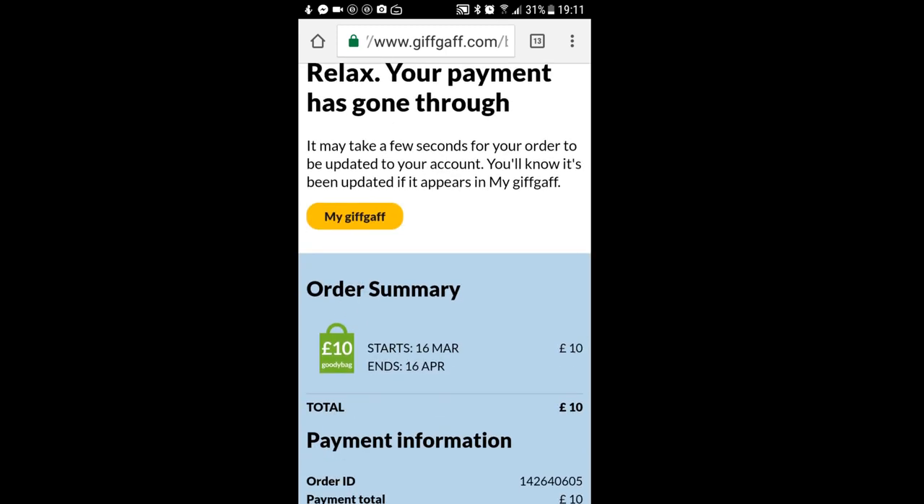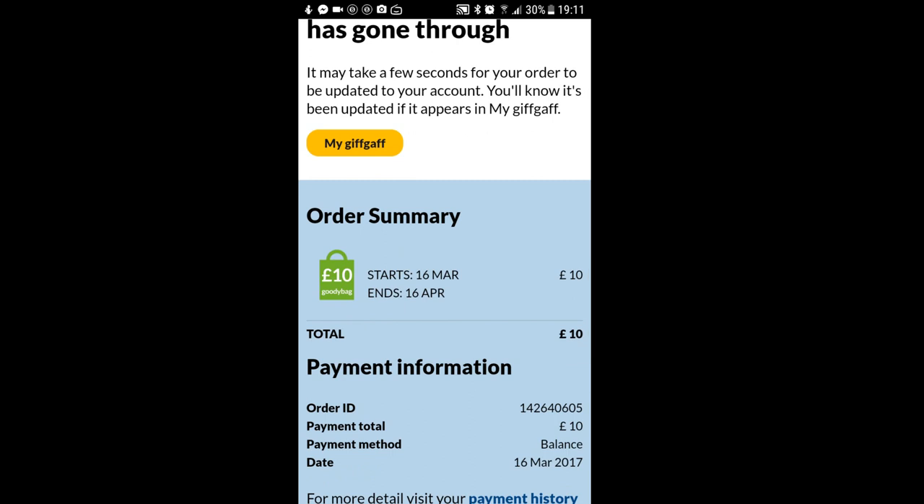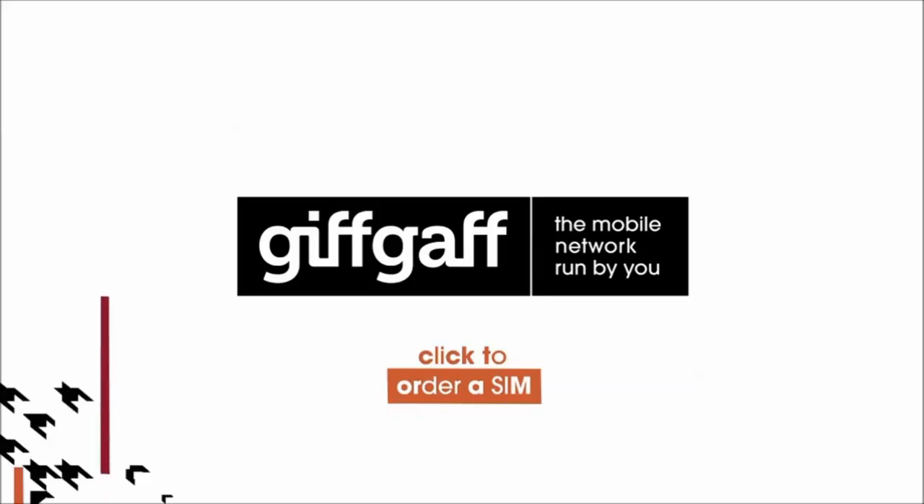There we go, we've now got a £10 goodie bag. So that's how to activate your SIM with a voucher, and how to buy a goodie bag with credit. Marvellous!